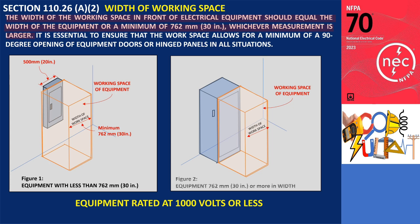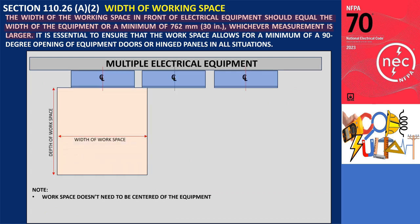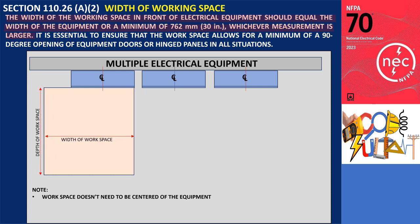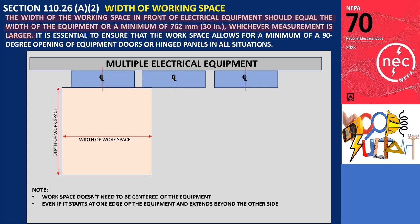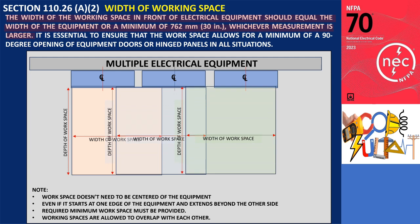However, if the equipment's width is equal to or greater than 762 millimeters (30 inches), the workspace would match the width of the equipment, as depicted in figure 2. It's important to note that the equipment doesn't need to be centered within the clear space, but the required space must be provided. Even if it starts at one edge of the equipment and extends beyond the other side, the workspace must meet the minimum width requirement. In the case of multiple electrical equipment installed side by side, their respective working spaces are allowed to overlap with each other.